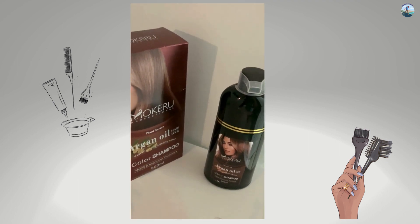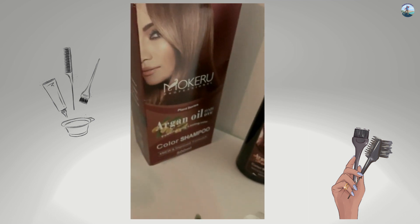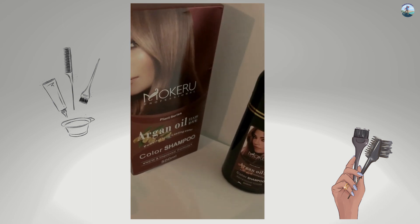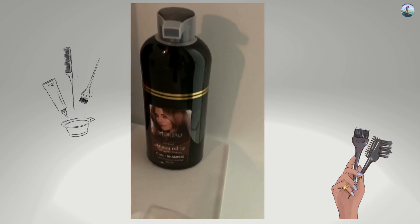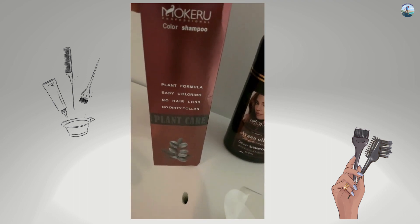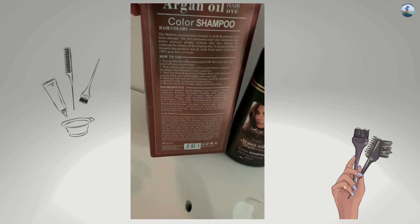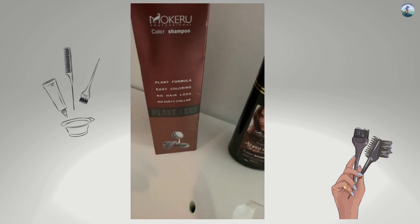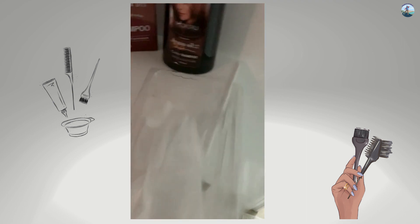Hello everyone, welcome to another video of Simplicity. In today's video we are going to look at the argan oil hair dye, which is a color shampoo and it's supposed to be gentle on your hair. I have been seeing all the rave about this and as someone who dyes their hair frequently, I have been looking for a simpler solution but also a more gentle and healthier way.